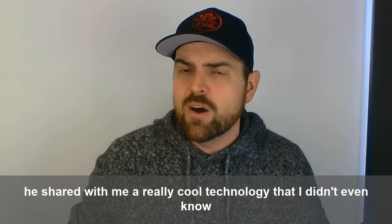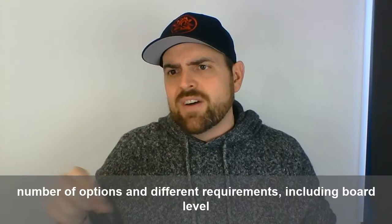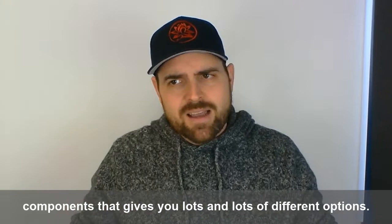I was excited talking about these things with Frank of Matrix Vision, and he shared with me a really cool technology that I didn't even know existed — called configurable industrial cameras, or embedded vision cameras. These have a modular design using standard off-the-shelf components that allows a large number of options for different requirements, including board-level cameras. Look at this thing — there's a board-level camera right here.